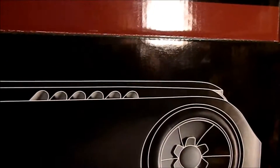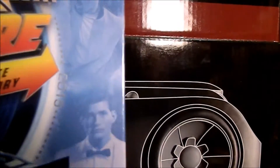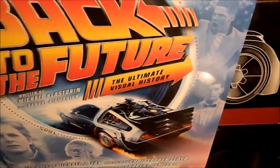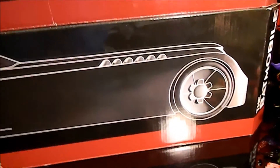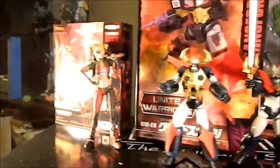I've gotten a bunch of books lately — the Ultimate Visual History of Back to the Future, the Ghostbusters book, and a Dark Crystal book as well. All kinds of books. We've also got all kinds of Marvel Legends to talk about.